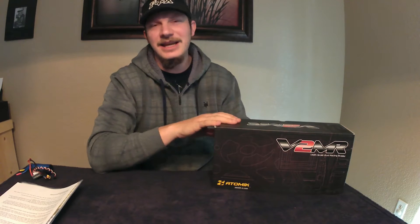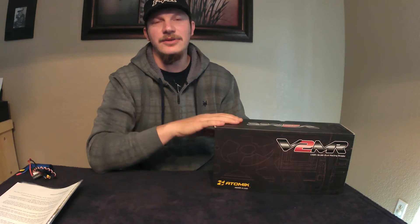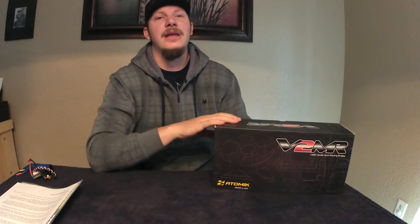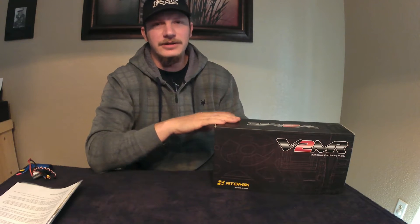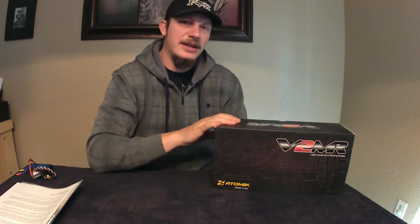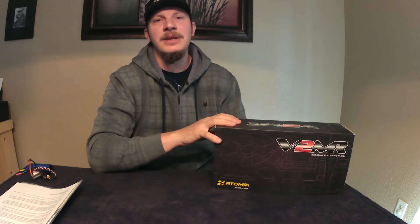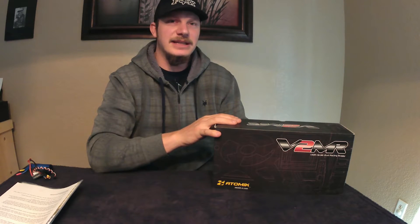I first got turned on to this through the RC Network channel, so I'll put a link to his build video in the description below also. I've hooked up with a couple guys around here who want to start a race circuit in Northern California where I live. I have the Bushmaster, which is a psycho, and the Hobby King Rattler, which is a decent basher buggy.